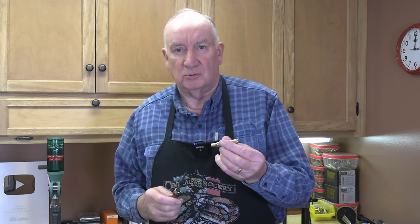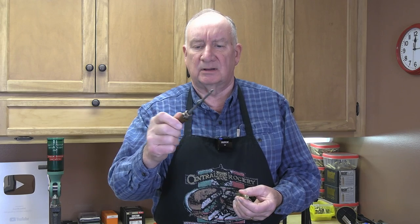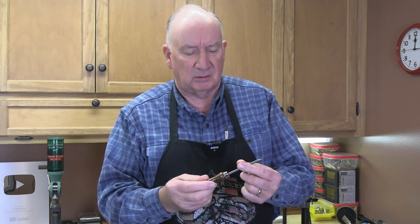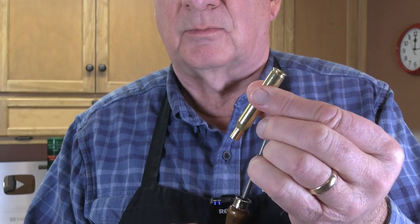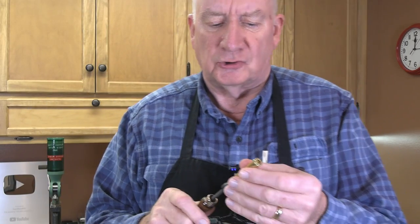What you really want to pay attention to, if you want consistent ammo, is uniforming the inside of the flash hole. This is a relatively inexpensive tool — I've had this probably for 40 years or more. This is a Lyman flash hole uniformer. I've had a couple of these through the years. This tool is only used once in the operation. When you have brand new cases or previously fired cases, you only do this once. Once you've removed the burr that occurs on the inside of the primer flash hole, you've done the job and it's done forever.